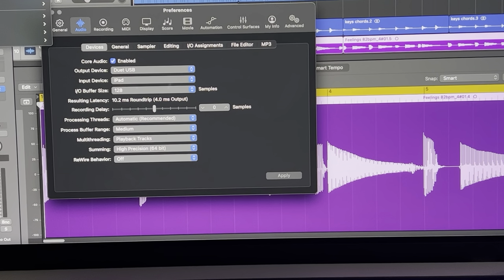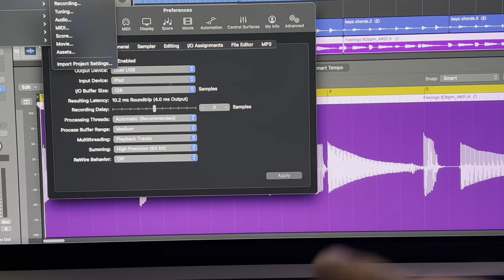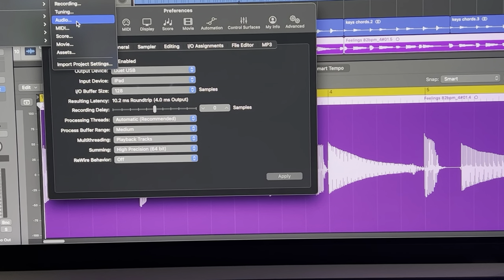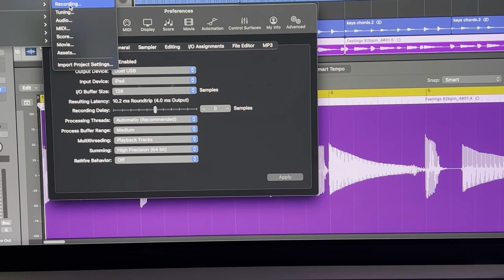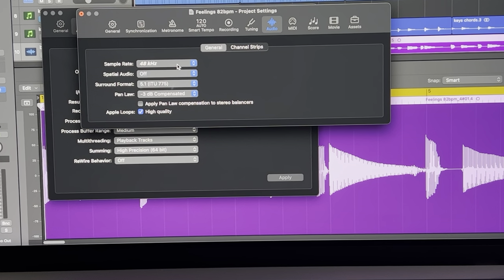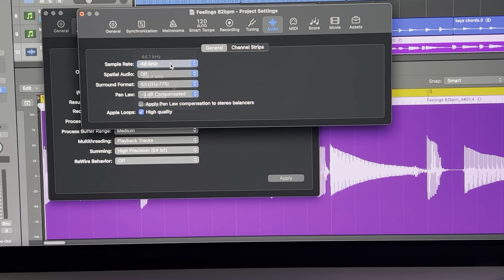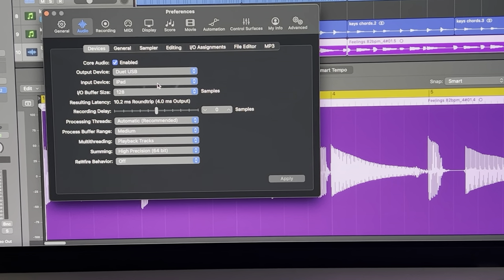Where is the sample rate? I asked that too. They put the buffer setting right there but not the sample rate. I had to search for it. In AUM, go to File > Project Settings, and then down to Audio — and right there you'll see Sample Rate. Make sure it's set to whatever you're using — if it's 48k, that's what your track is set to right now.